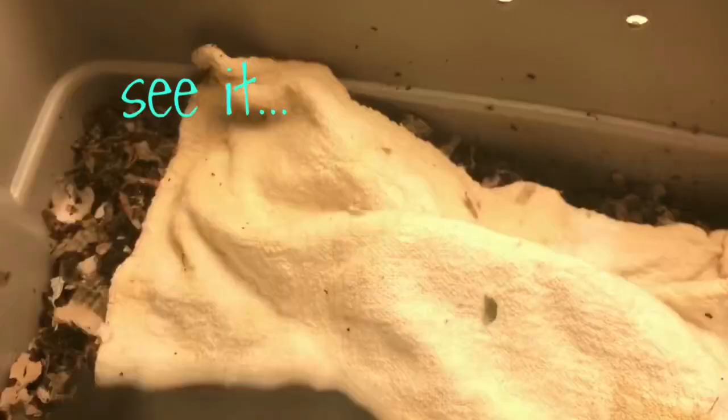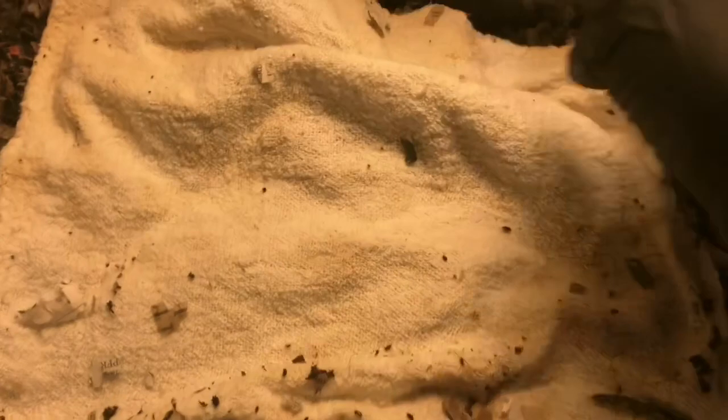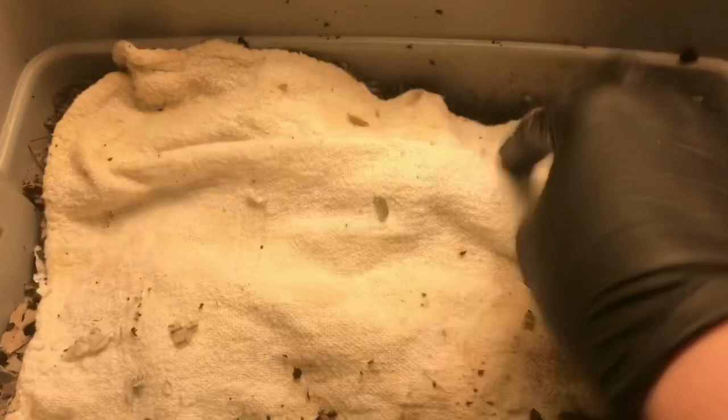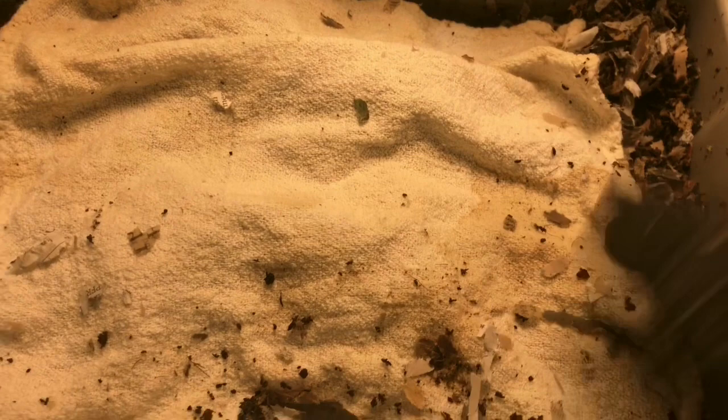I'm not gonna feed this bin at all right now. It still feels rather moist and I want to make sure it self-regulates so we don't have the same problem as before. It was definitely an anaerobic problem — the vase was so deep that as moisture went down to the bottom, no oxygen was getting down there with it. The bin wasn't breathing, so our worms were essentially suffocating, and it probably got acidic as well, which can kill your worms.